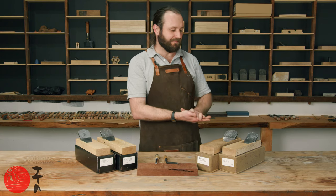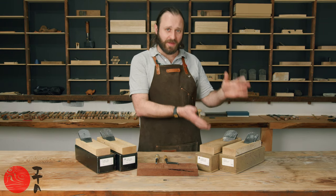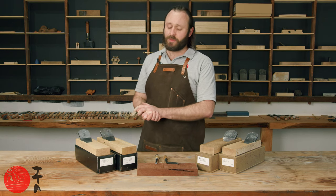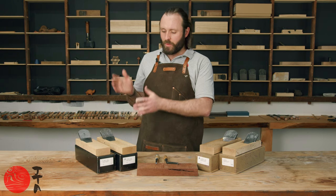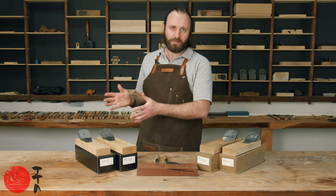Yamamoto-san recommends that the Teshin Sai is appropriate for advanced users and people with experience of Japanese planes. Yamamoto-san recommends that the Hikoroku range is more suited to beginners. Without the Tsutsumi the tuning process is simpler and less maintenance is required of the plane.